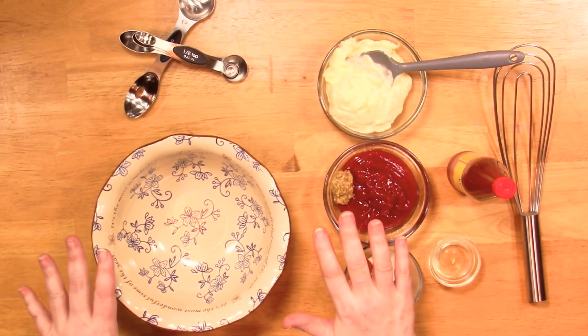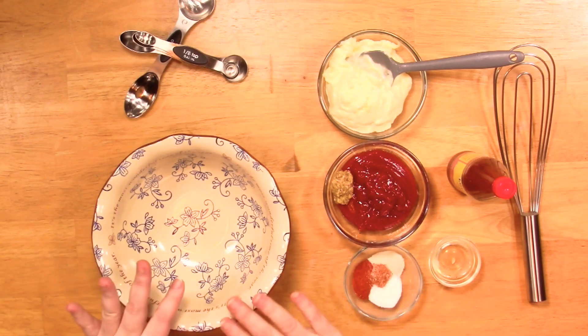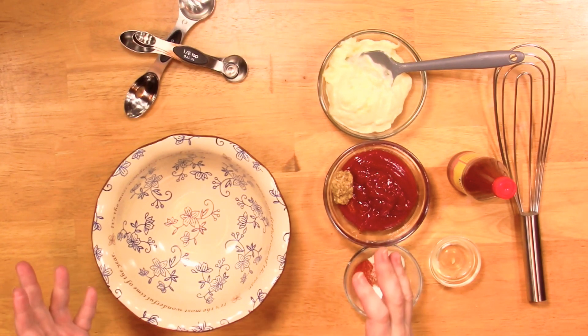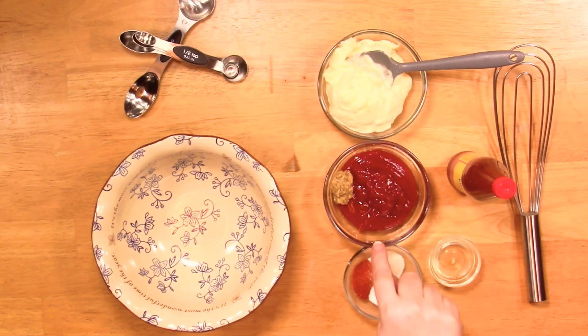Please listen — some of this stuff is to taste. Sometimes I mix this and I tweak it a little bit, so everything is personal about what you and your family likes. Getting back to that, I'm giving you a base recipe.